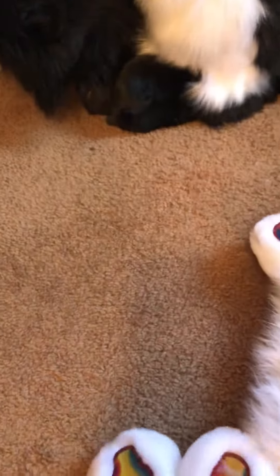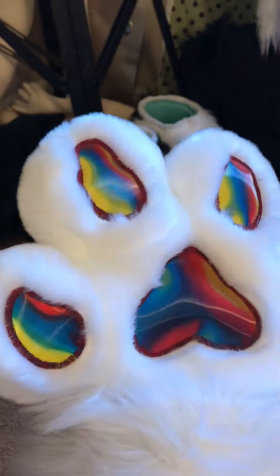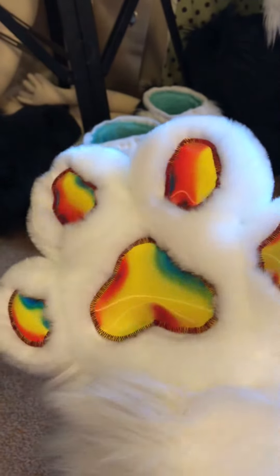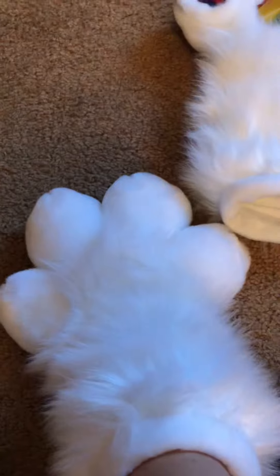They're hard to put on with one hand, but these just glow. Nice poofy paw pads.